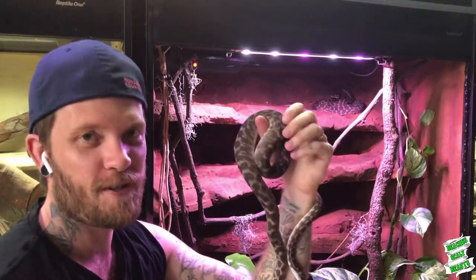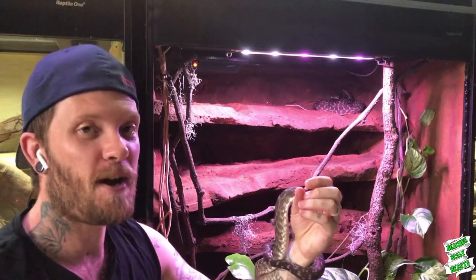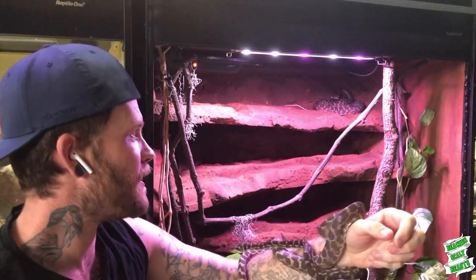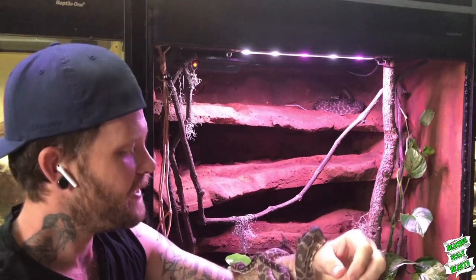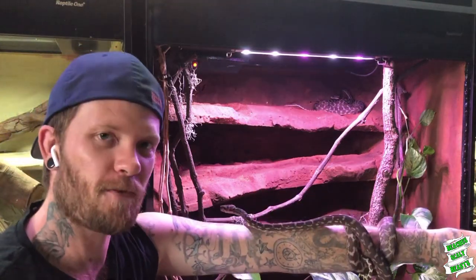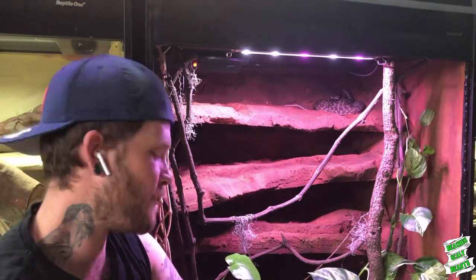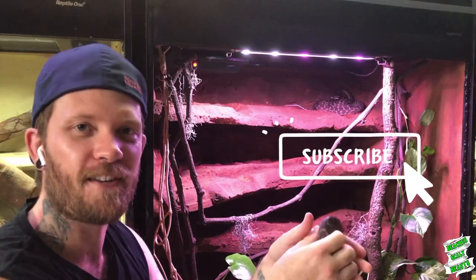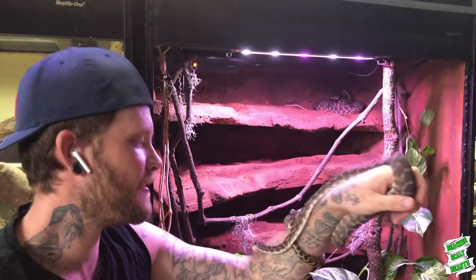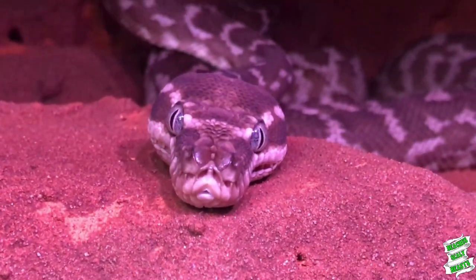That's going to wrap up this video — just a nice short one. I hope you really enjoyed having a quick look at my roughscale pythons and their enclosure. If you haven't seen this before, make sure you hit the subscribe button and check out that other video of how I built this enclosure as well. Stay tuned — there's going to be plenty more reptile-related content coming, as well as some aquarium stuff. It's great to have all the new subscribers on board, and I really appreciate you guys clicking subscribe, liking the videos, and dropping comments. So from me and my roughscale pythons, take care and I'll catch you on the next video.